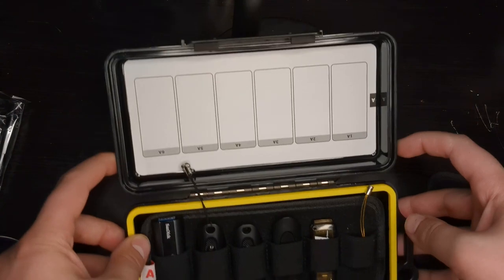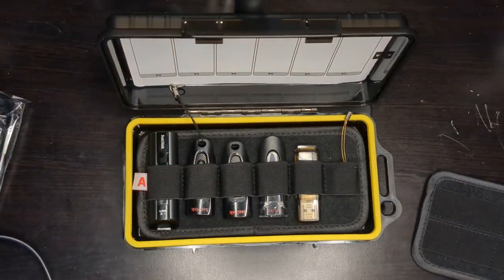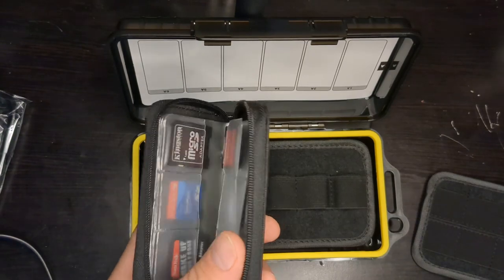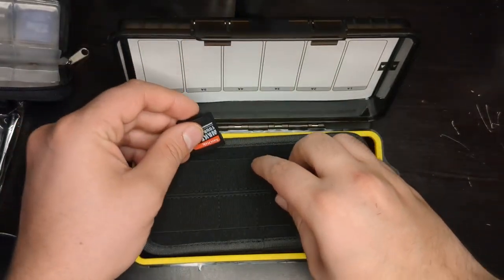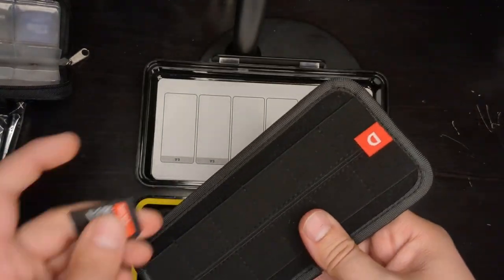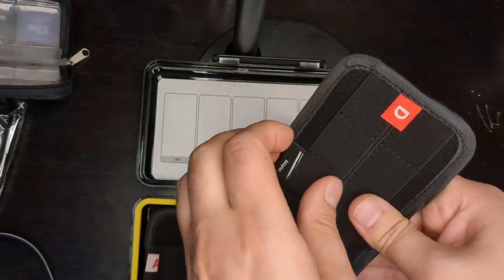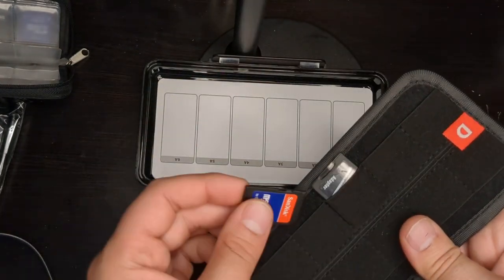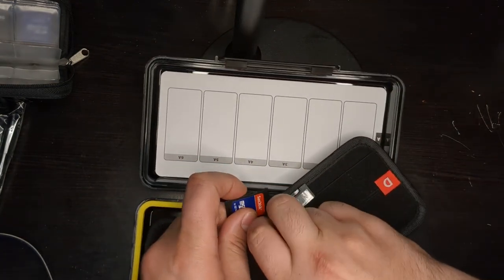It's very nice to have everything in one spot. I already have my SD adapters in this case but I'll switch them over so you can see. You can watch me struggle as I try to fit these in — it's not super easy. I wish they made a micro SD slot; that would be helpful. I guess you could put the micro SDs in the adapters, but a micro SD card case would have been nicer.